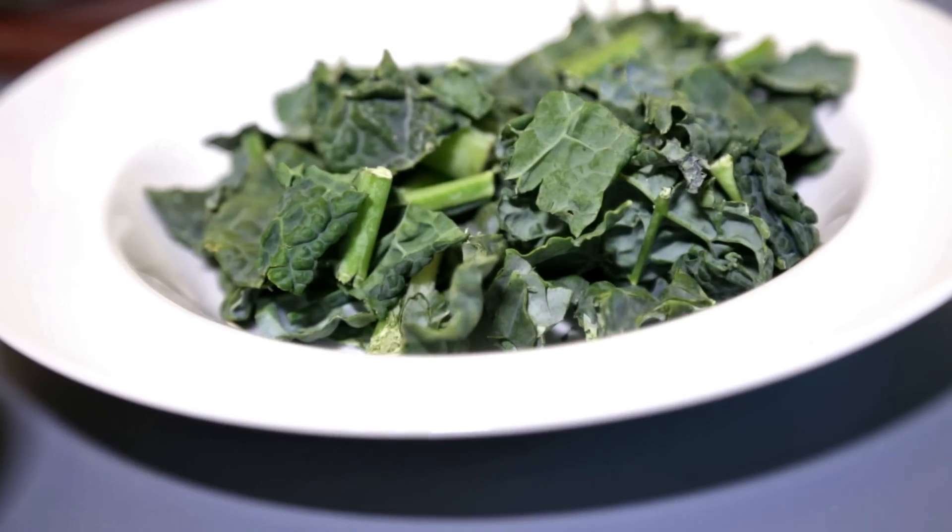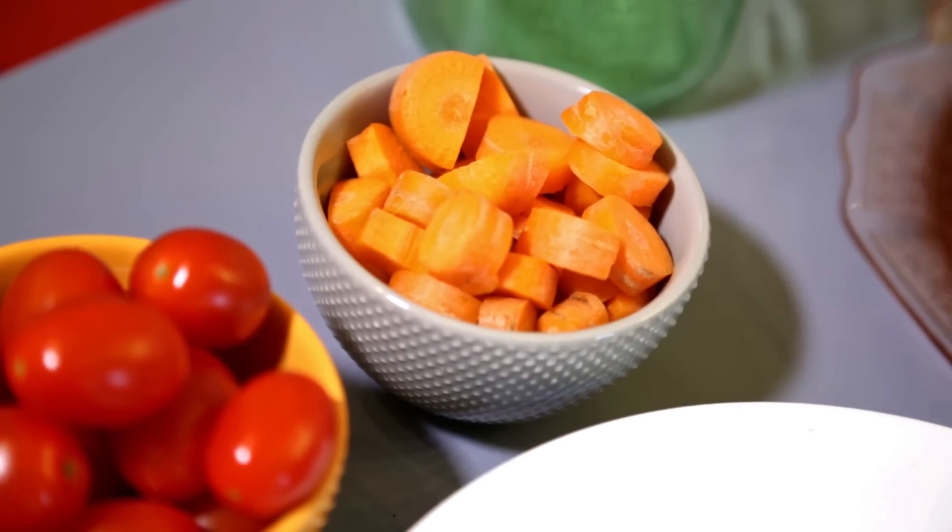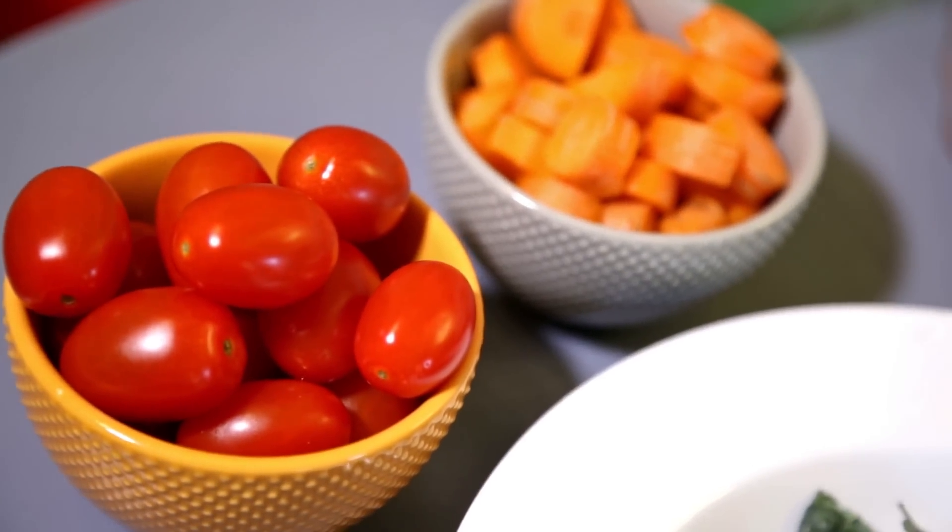Start with veggies. We do a cup of leafy greens, which can be anything from the kale we have here to Swiss chard, romaine lettuce, spinach — anything leafy that you like. And then a cup of non-leafy vegetables, which would be mushrooms, tomatoes, carrots, celery, or cucumbers. So two cups total: one cup leafy, one cup non-leafy.